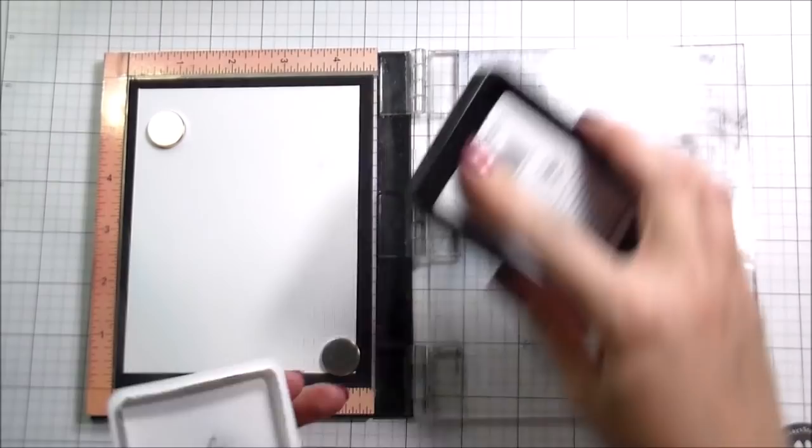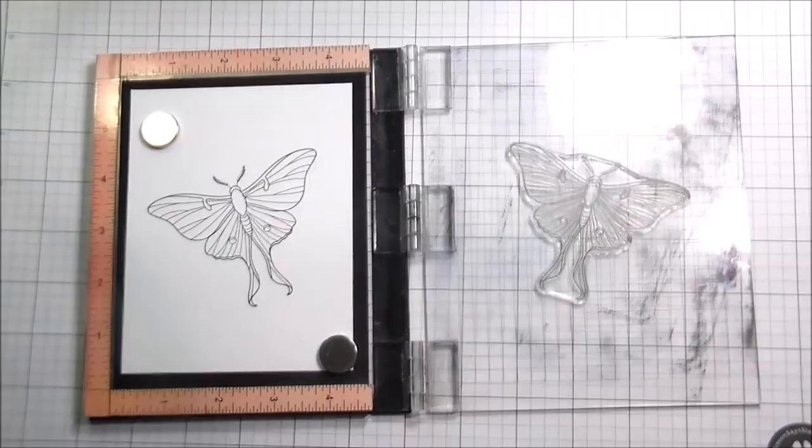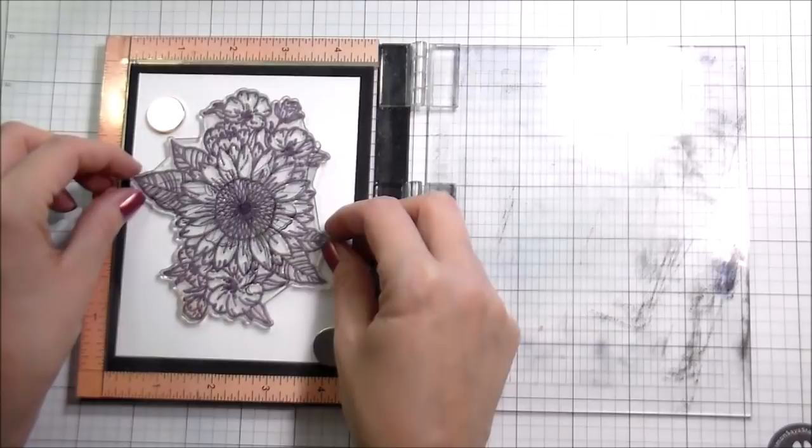So I did a little bit of research on night moths — because it's moon magic — and the first one that comes up is a lunar moth, which is exactly how this one looks. So I know that's what it is. I've stamped it in Copic Safe Think, I'm going to mask it, and then I'm going to stamp my flower on top of it. But wait, there's more — there's so much more. It's a 24-minute video.